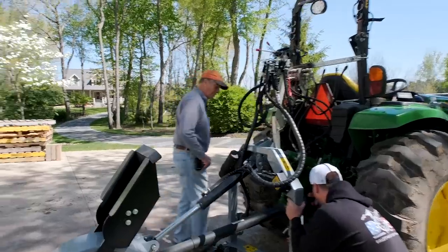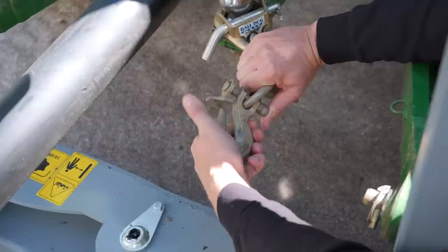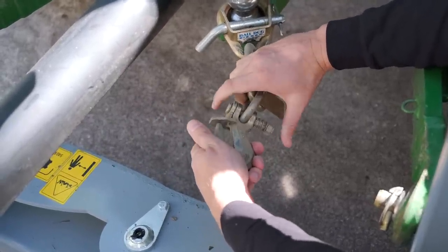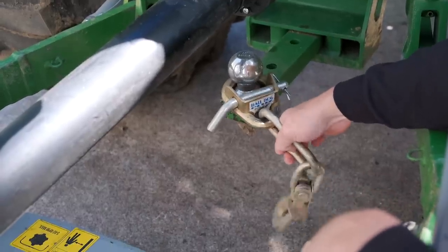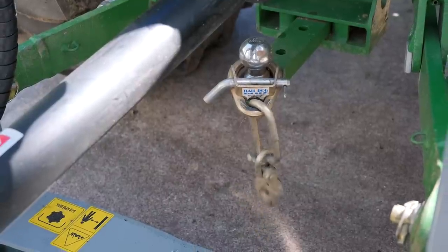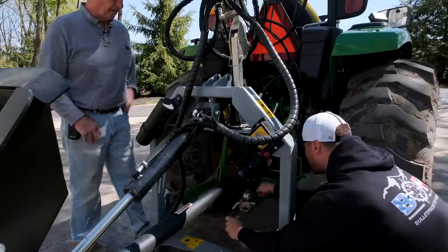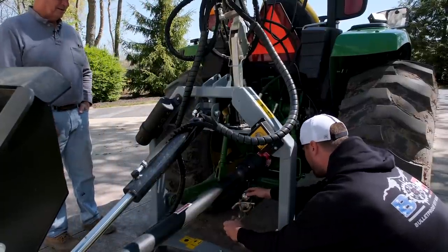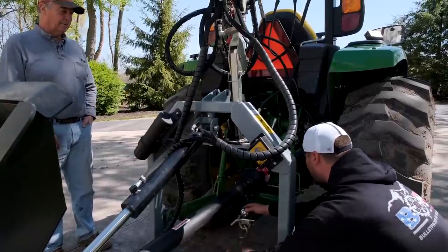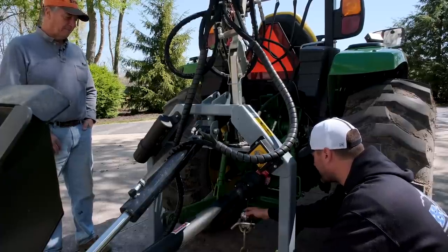Eric also has a ball dog attachment. When you hook up a chain the chain doesn't pop out — you push it in, turn it, lock it, and secure it so it can't come off. It also locks onto the hitch so the chain can't slip off that end either. It eliminates the possibility of chain slip, ricochet, and dangerous situations. It's primarily a safety device.